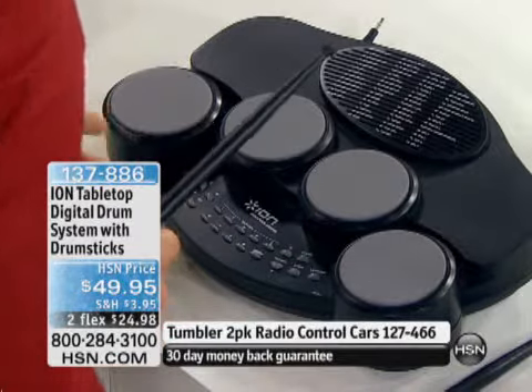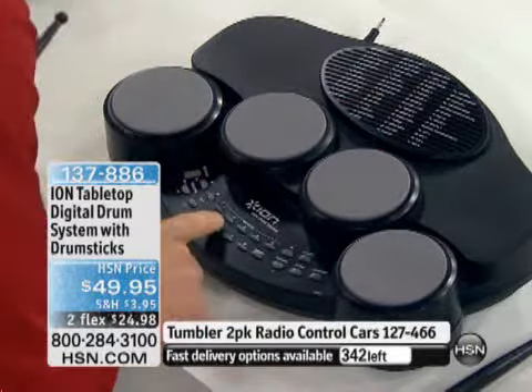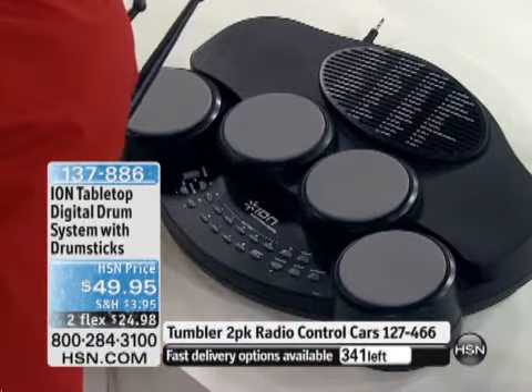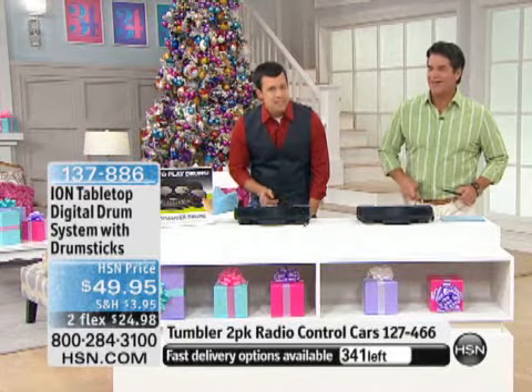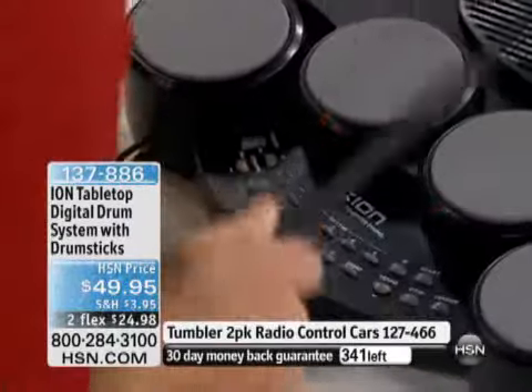Each time I push the button it changes the sound — you have 26 different drum kits you can use. There are even sound effects in here, and it actually has somebody's voice in there. Look at you rocking out over here — I'm having a good time!